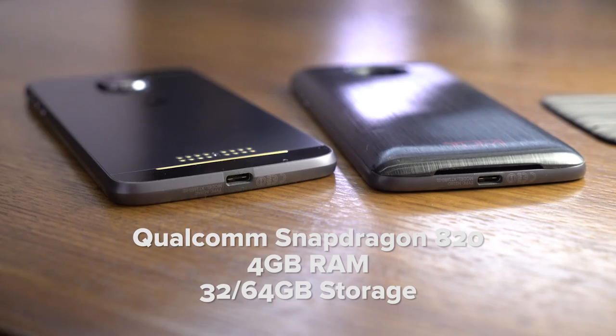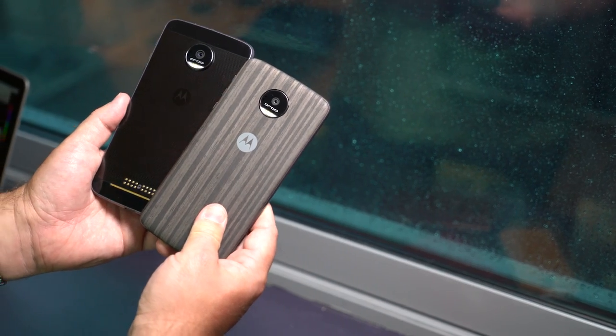Under the hood, both phones are powered by a Qualcomm Snapdragon 820 processor, sport 4GB of RAM, and come in either 32 or 64GB storage options. We have the 32GB model, which leaves about 23GB for you to use. Other than that, same experience.